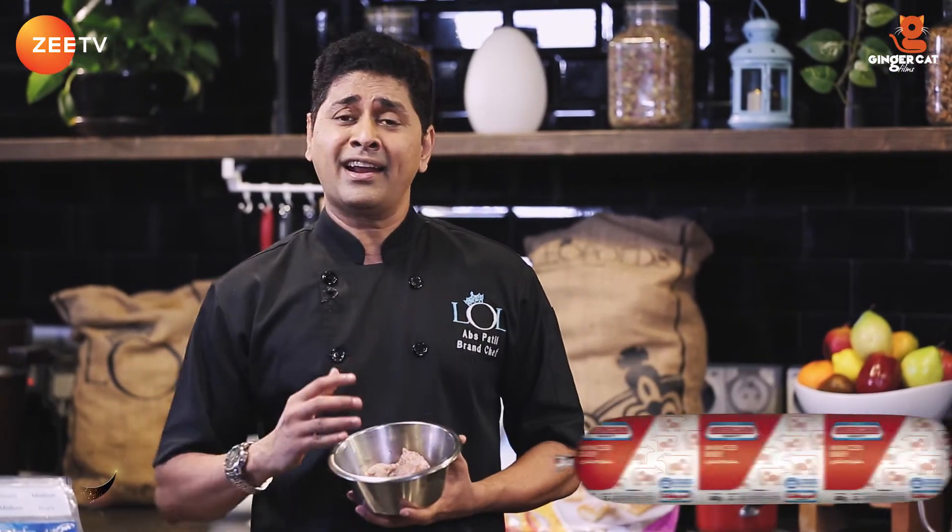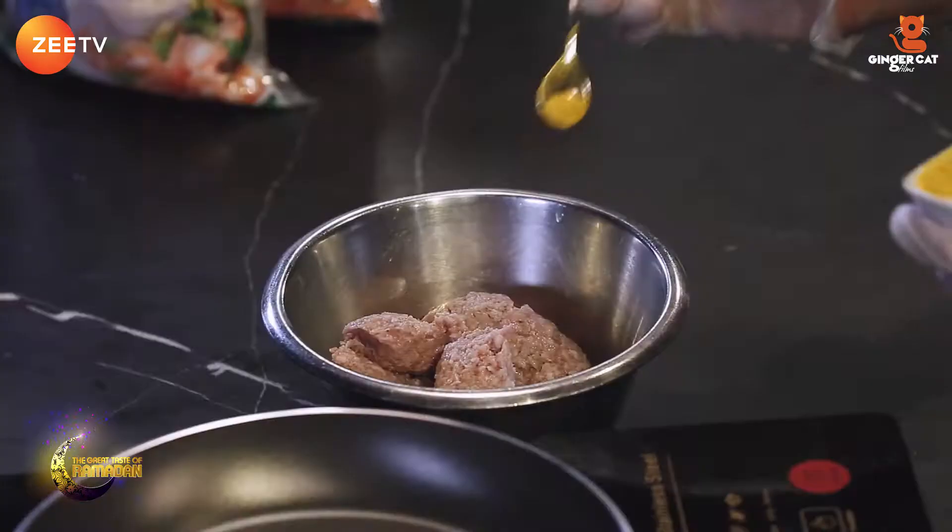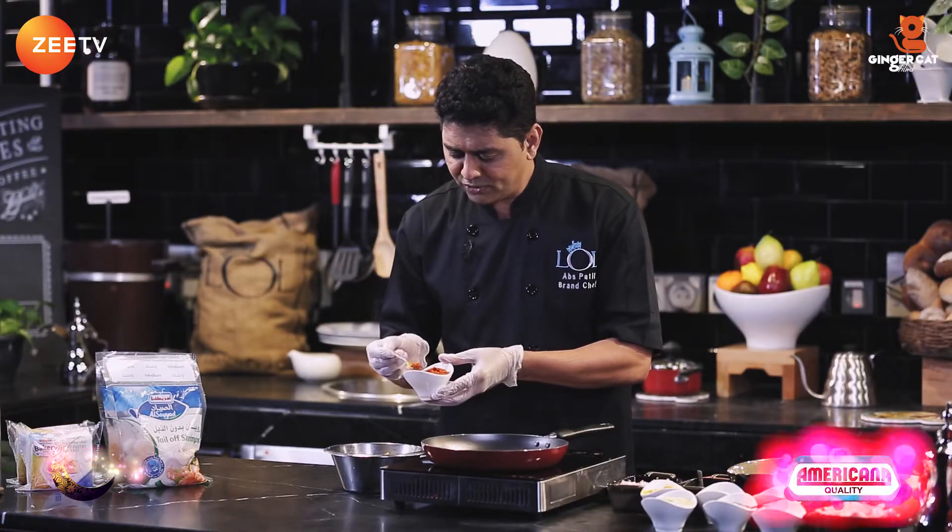Chapli kebab. To make chapli kebab, we need minced beef, and here I'm gonna use Americana's ground minced beef, which is nice and fine. I'm gonna add some spices, make some patties, and serve with some chutneys. So let's start. I'm gonna add a teaspoon of turmeric, half a teaspoon of chili powder.